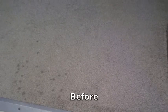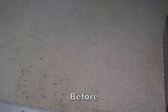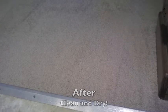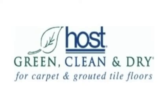That's one of the great advantages of dry carpet cleaning. This is what it looked like before, and this is what it looks like afterwards — it's clean, and those spots will not return. That was the HOST dry carpet cleaning system.